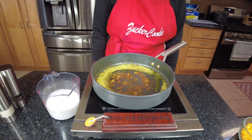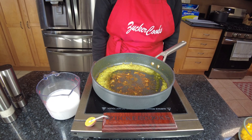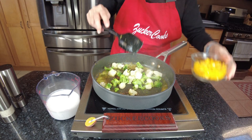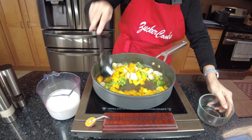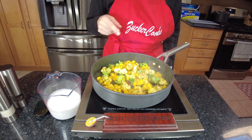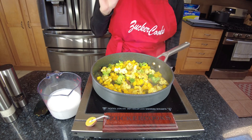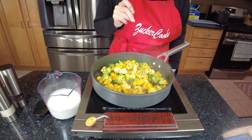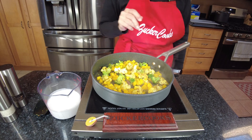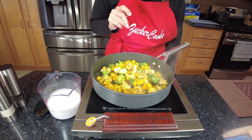So we have removed the chicken and set it aside. In the meantime, we're going to stir fry the broccoli with the cauliflower and the peppers. Now at this point, we're going to add the coconut milk, stir it well, then cover it, reduce the heat, and let it cook for about 40 to 45 minutes depending on the size, until the cauliflower and the broccoli are tender.